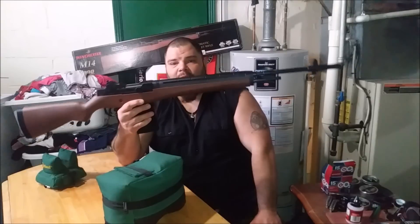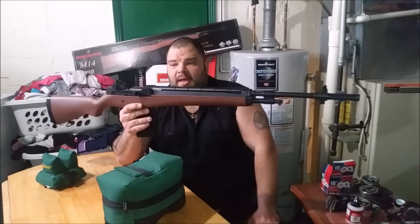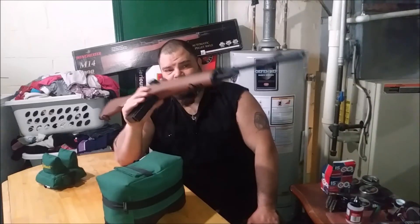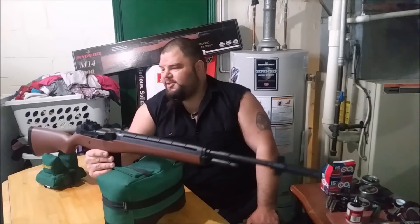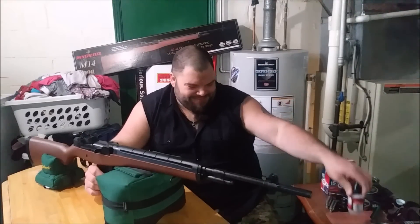This is the Daisy-manufactured, Winchester-branded M14 look-alike, CO2-powered semi-auto repeater. This is a completely plastic rifle - everything about it is plastic, though the barrel is steel rifled. It is designed to take BBs or pellets and is advertised at up to 700 feet per second with BBs.